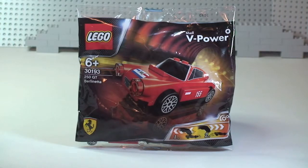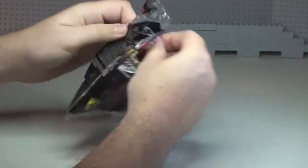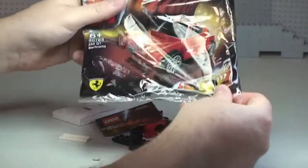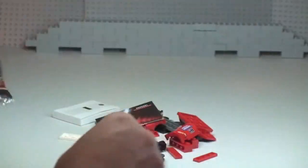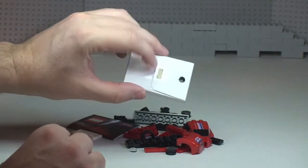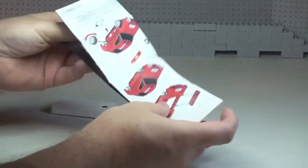This is going to be an unbag, build, and review. Let's get this polybag unbagged. There we can see all the pieces, and we have a small box here which I know contains the sticker or stickers. I'll quickly have a look at the instruction sheet.